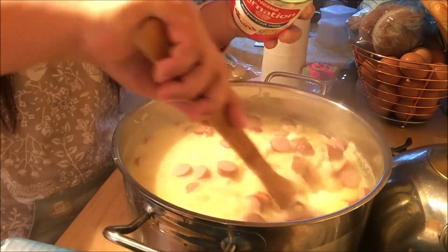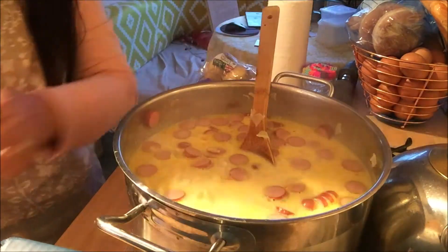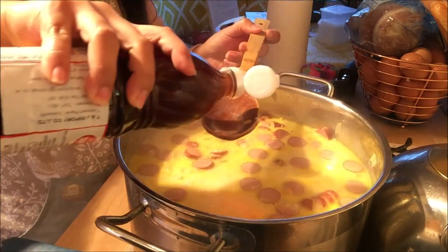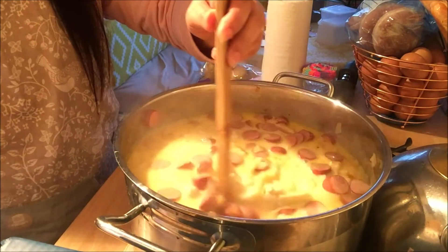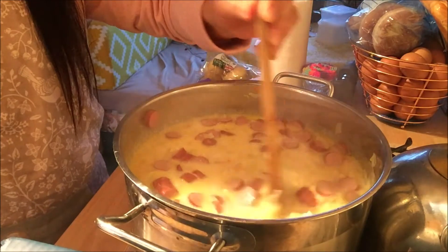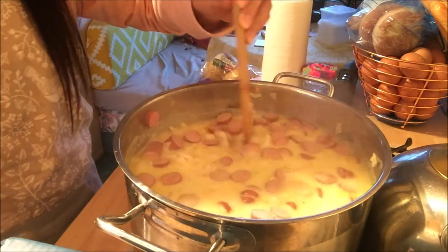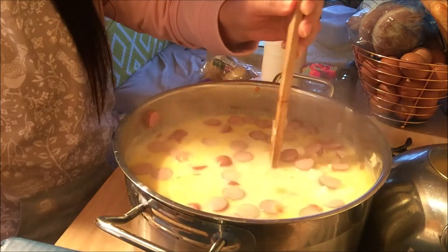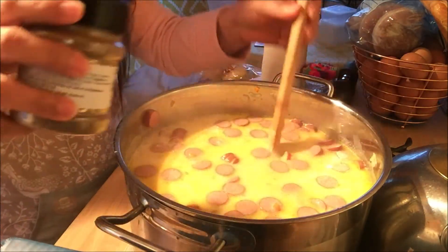I'll taste it and check if I need more fish sauce. I'm just going to add another tablespoon of fish sauce — it's entirely up to you, just taste it. If it's too salty, add water. If it's bland, add more fish sauce or salt if you want. And I forgot to mention earlier that we need ground black pepper — I'll add pepper now.